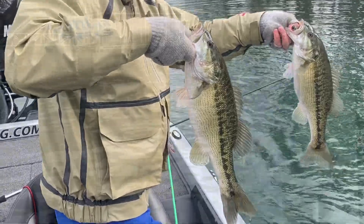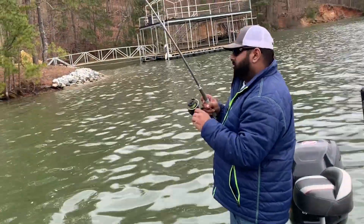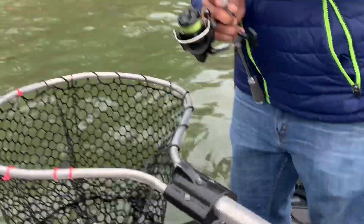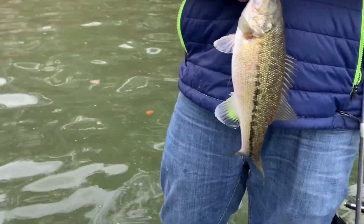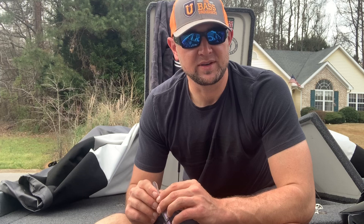I like jerkbaits. My spinnerbaits and chatterbaits are for covering water — that's what I like to use those for. I can cover water if it gets windy; it's a lot easier to fish those versus the worm or a slow presentation.